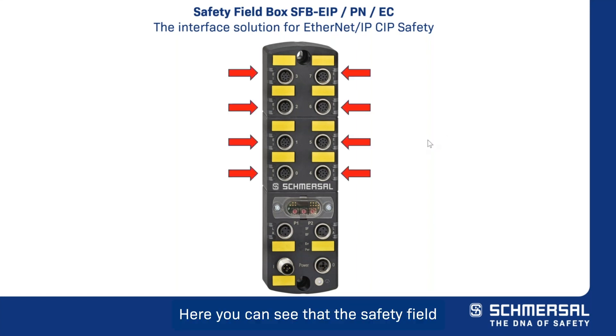The safety field box utilizes M12 connectors for simple, cost-effective, and error-free plug-and-play installation. The top eight ports feature universal 8-pin M12 device ports optimized for electromechanical and electronic safety switches, sensors, and solenoid interlocks, as well as light curtains and control panels with electronic e-stop function.